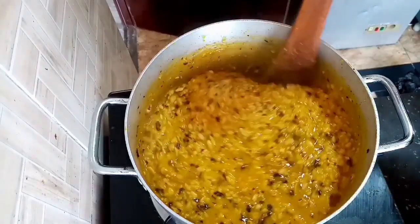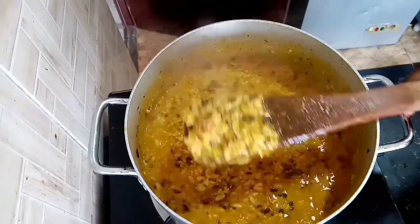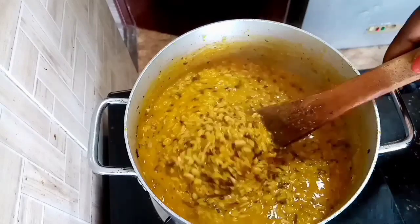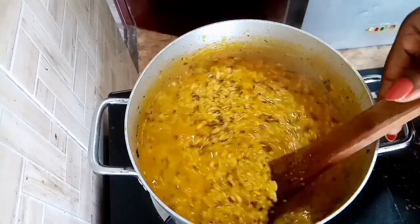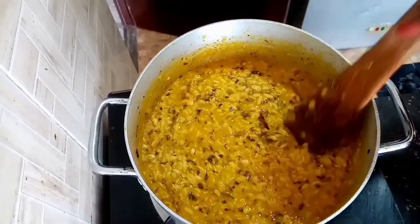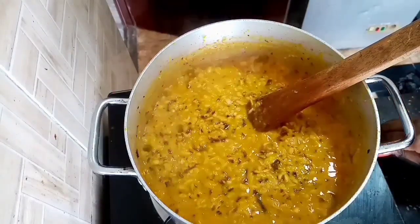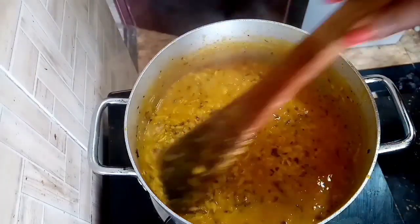Hi guys, thank you for clicking to watch. In today's video I will be showing you how I made this delicious pot of okwa, also known as breadfruit. If you do not know this meal then you definitely have to watch this video. Okwa is not only nutritious and delicious but it is a very palatable dish predominant to the eastern part of Nigeria. Please keep watching to see how I made it.